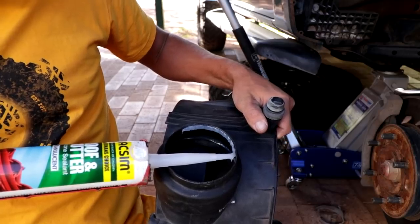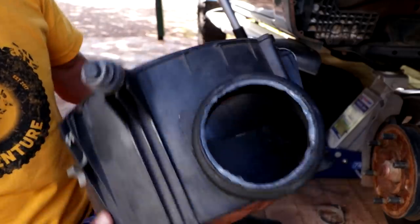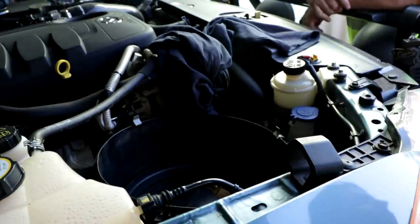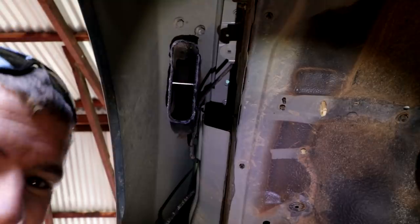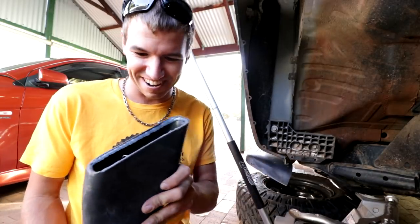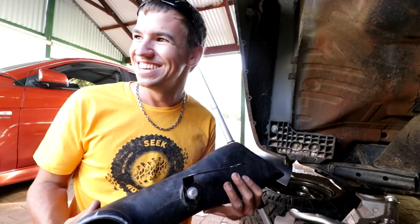Perfection! Let's tuck this air box back in. All right, what do you reckon Justin — is that going to do it? If my car ever dies in a water crossing, there's no warranty the moment you leave the ground.